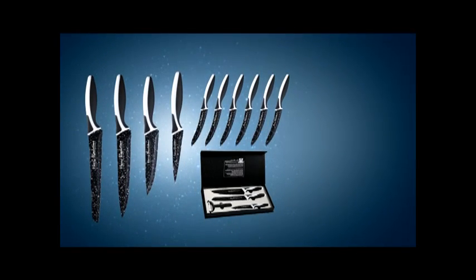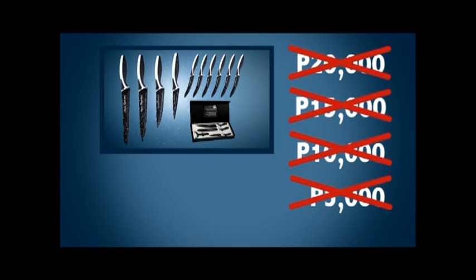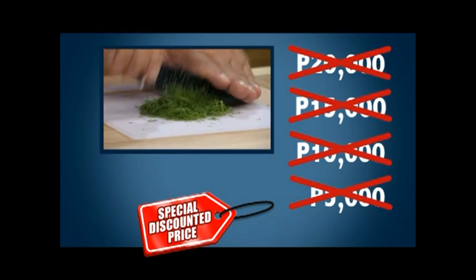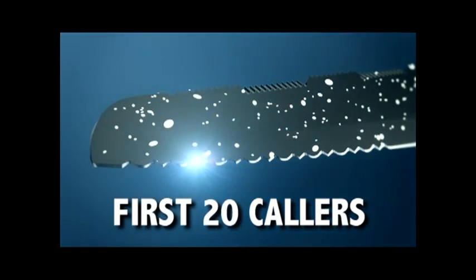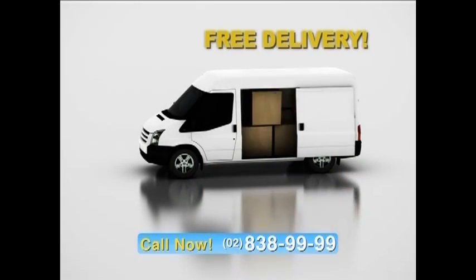An offer like this would normally cost well over 20,000 pesos. But here today, you're not gonna pay anything like that — not 20,000, not 15,000, not 10,000, not even 5,000 pesos. Everything you see here is yours at a special manufacturer's discounted price, passed directly on to you. And there's still more: if you're one of the first 20 callers, we'll send it by express delivery for free — anywhere in the country. But you must call now.